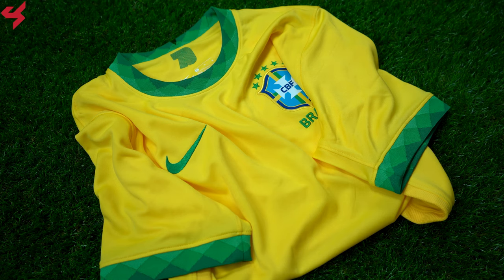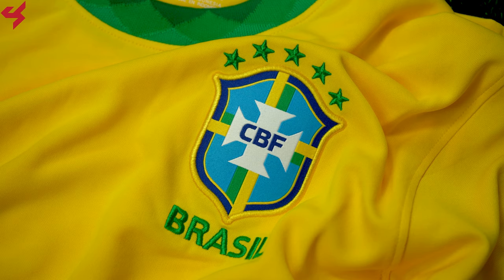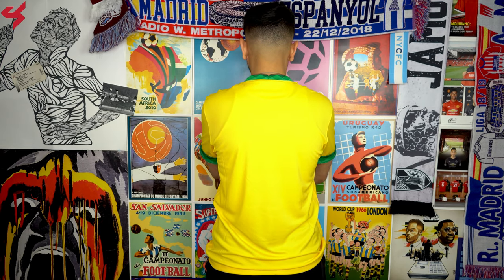Technology wise, the replica jerseys are still lightweight and provide sweat-wicking materials to keep you cool and dry. Not much happening on the back panel as it's all yellow.